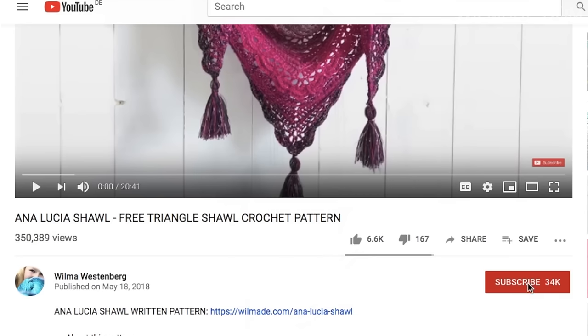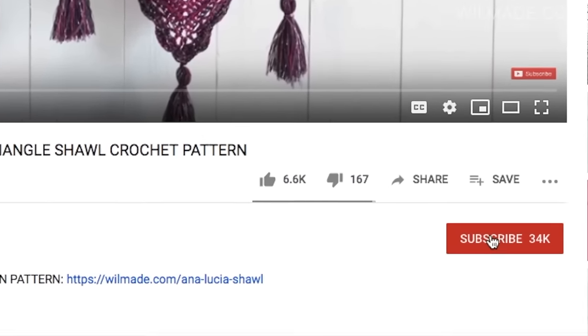If this is the first time you're watching my videos, please subscribe to my channel and click on the bell button. This way you will receive notifications when I upload new free patterns.